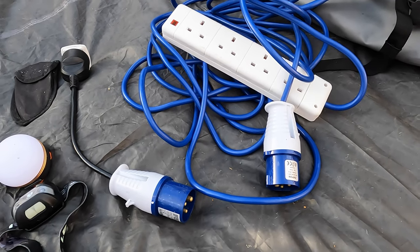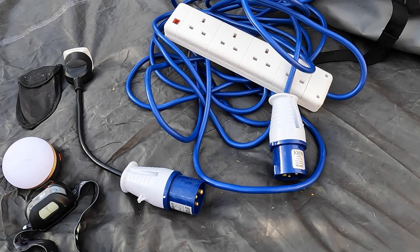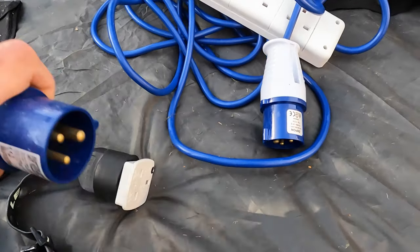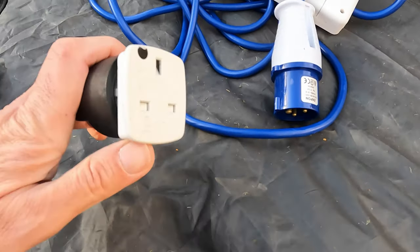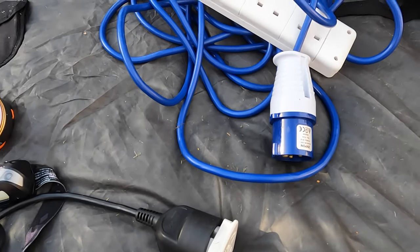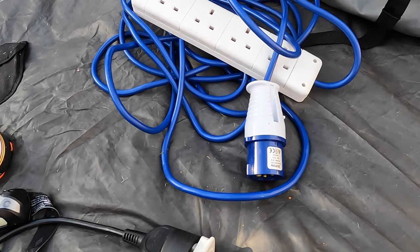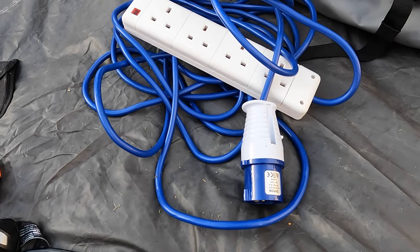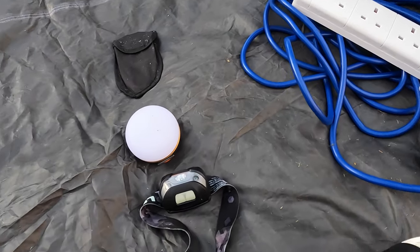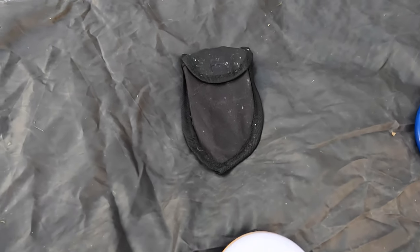When camping with electrical hookups, you need hookup cables. I've got an adapter for use in the UK and an extension cable with UK sockets on - that's very useful. The last bits are a couple of USB-chargeable lights and the obligatory trowel.